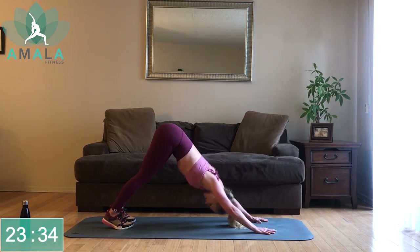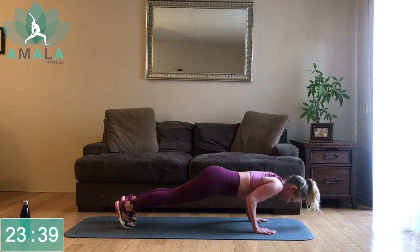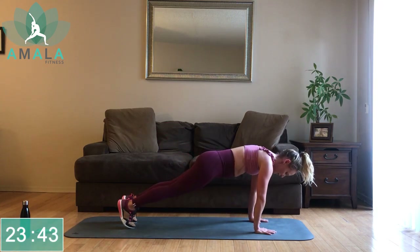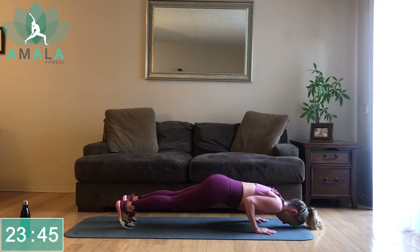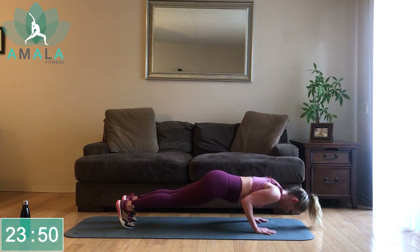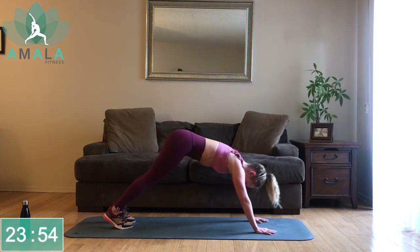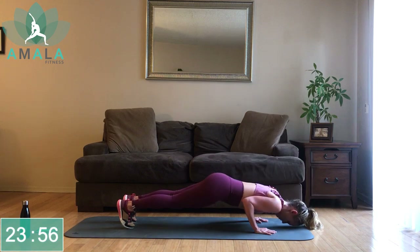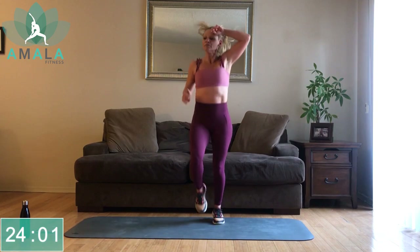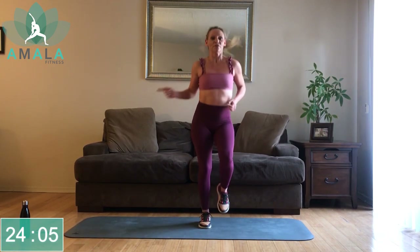Halfway there. If you need to hold the downward dog for a breath or two, that is okay — hold it, and then come back and join me. Back up on our feet, knees are up. We're going to keep this jog and jump from side to side, starting on the left.